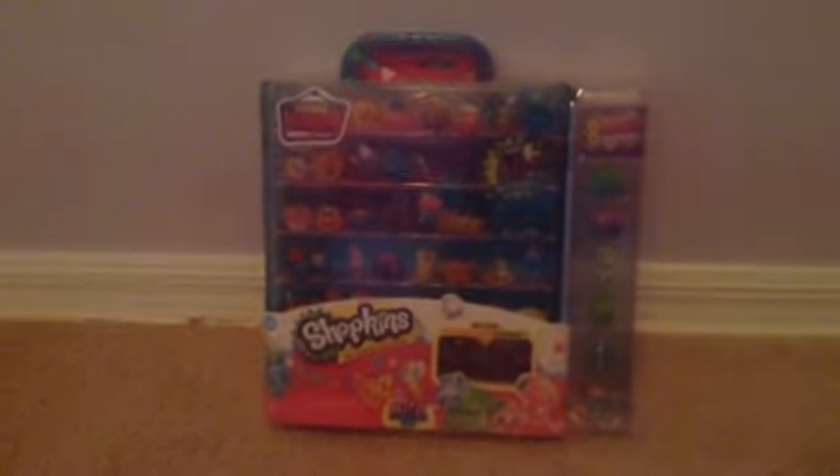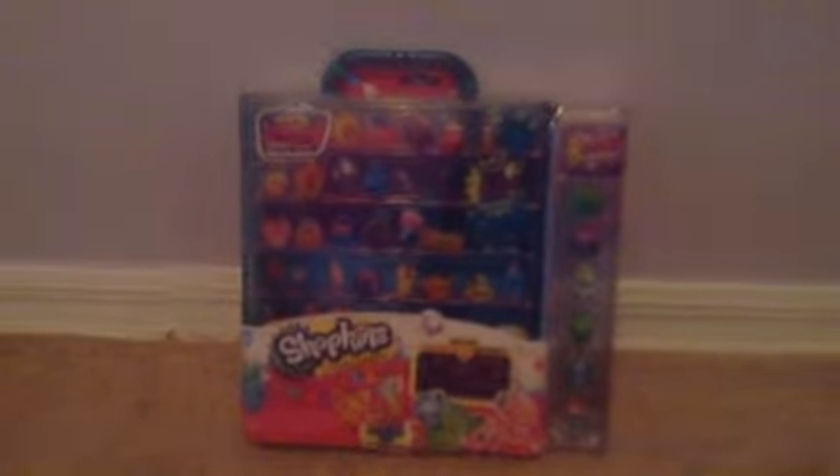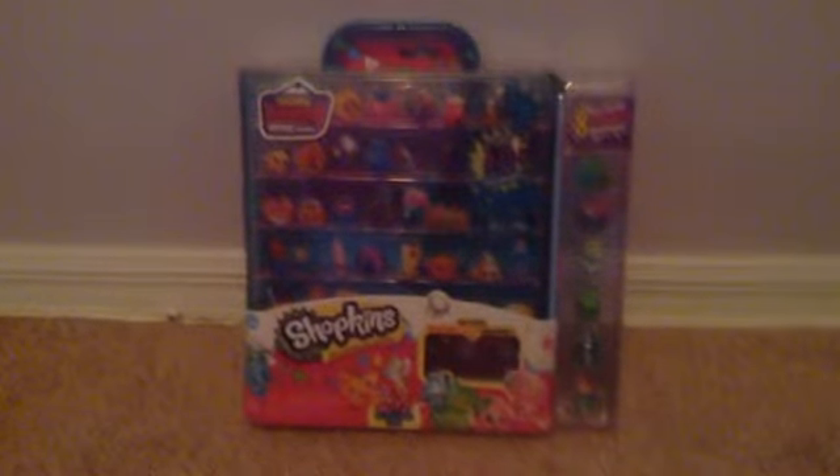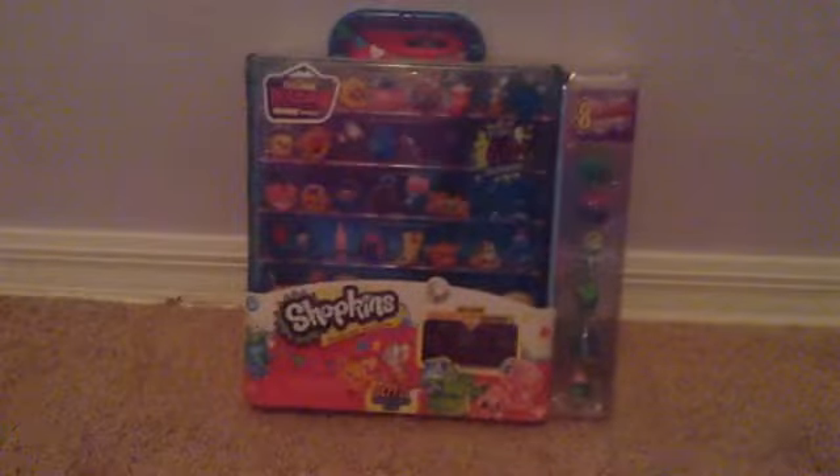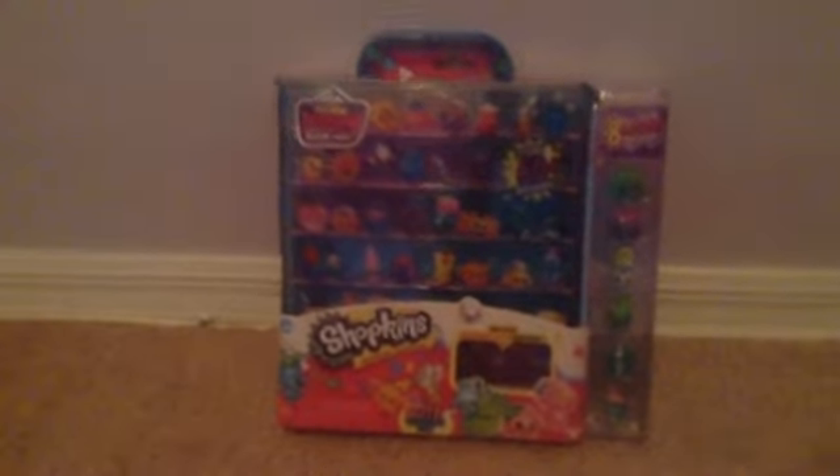Hey guys, it's Mushypawla back here with another video. So this time, for the first time for me at all, I have Season 4. I have the Shopkins Season 4 Collectors Pack.